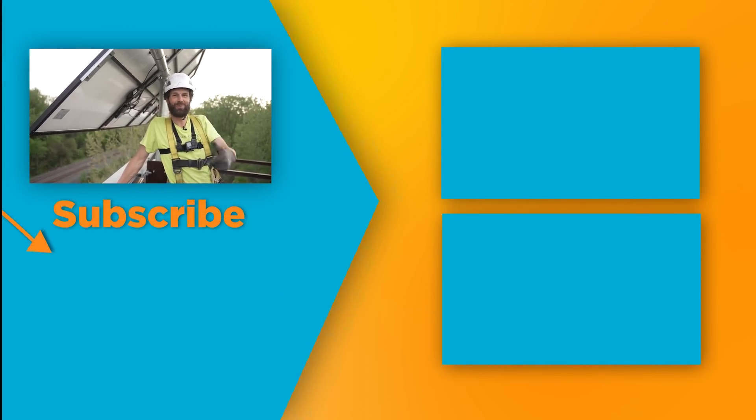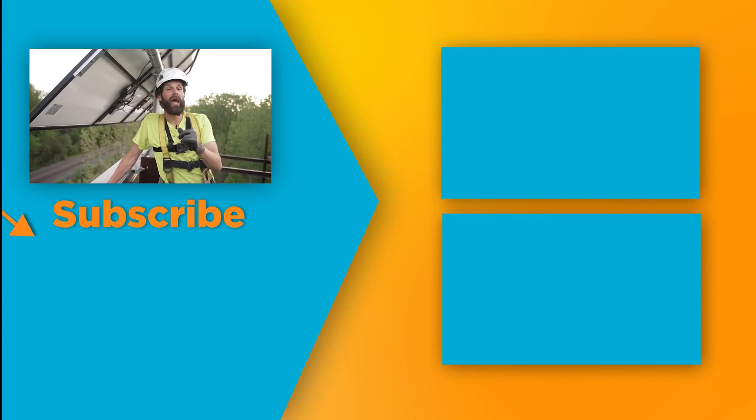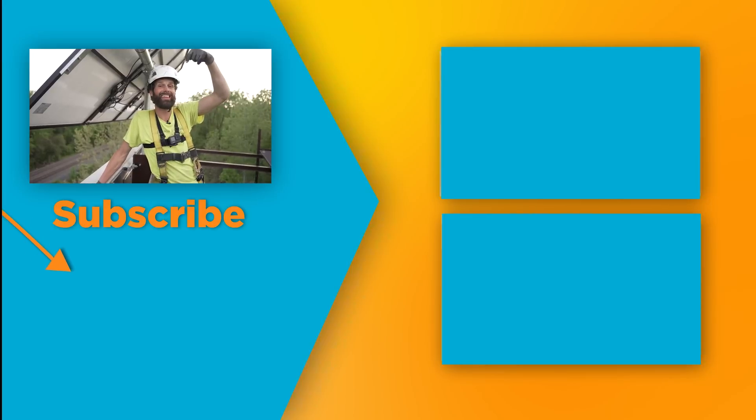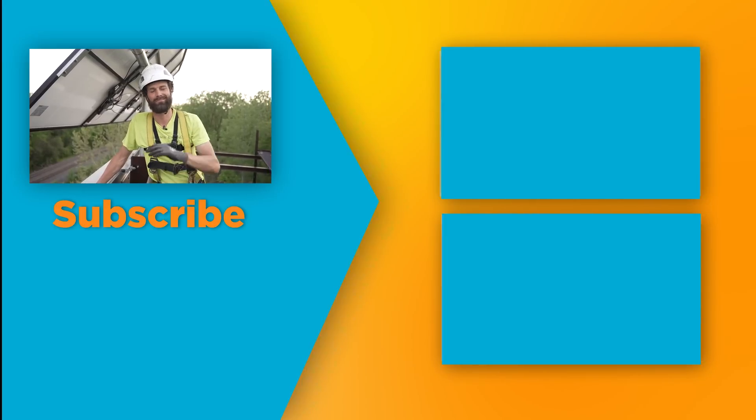Subscribe to Electric Pro Academy for real skills to make real money. And if you want to join our mastermind and you're an electrical contractor or business owner, check the description — let's begin doing something together.